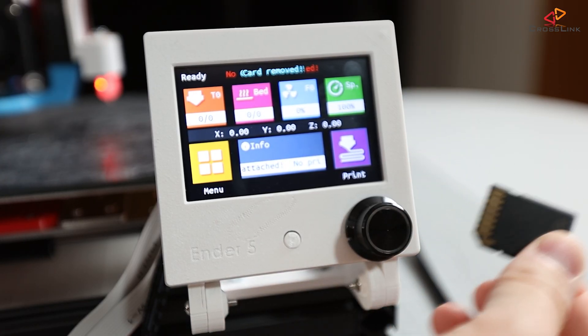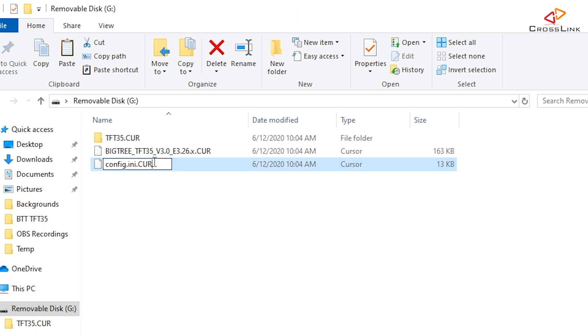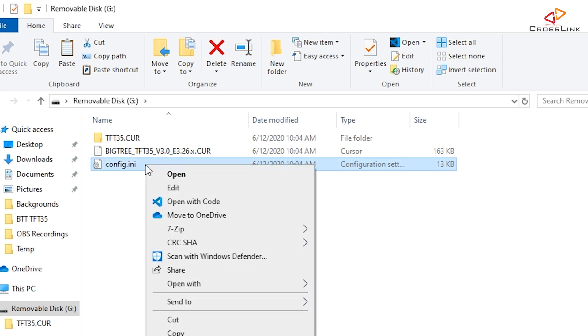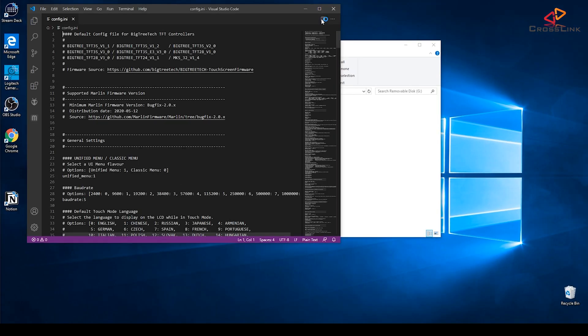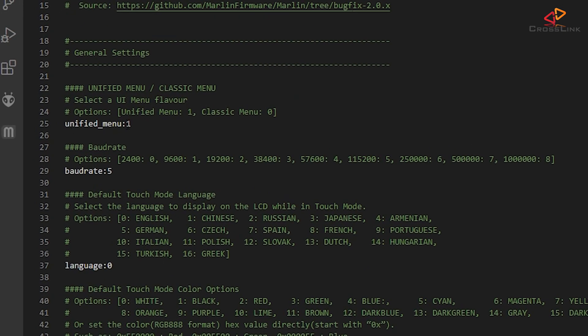Take that SD card and put it back into your computer — you should see that all the files and the folder that were flashed to the display have been renamed with an extension of .cur, meaning they were used successfully the last time the printer was turned on with this card inserted. Let's rename config.ini.cur back to config.ini and open it in a text editor. Here we can switch between the unified menu — the new menu structure with the info screen — and back to the old classic menu layout. I'll leave it on unified menu.